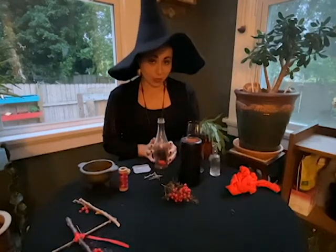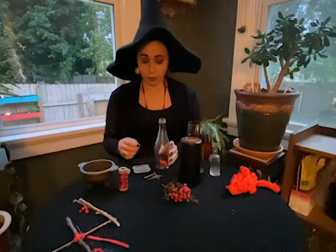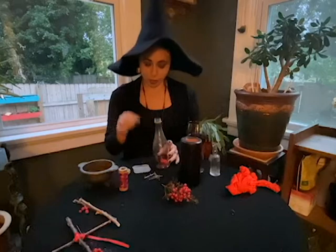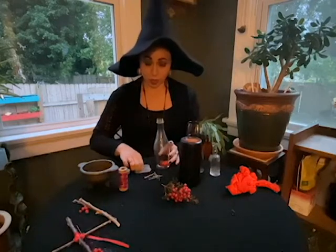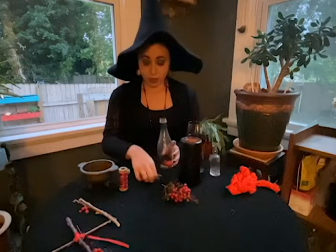Now we've got the bait and the lure in here — time for the booby traps. That's what the pins are for. We'll put some pins in here. This is a really nasty trick for any witch that's trying to curse you. And the nails.